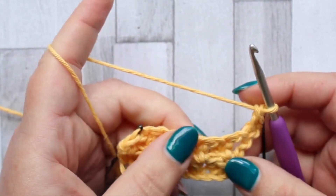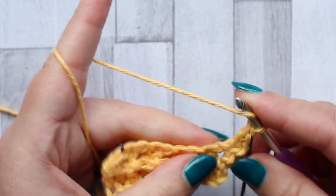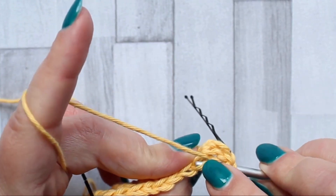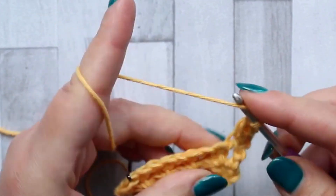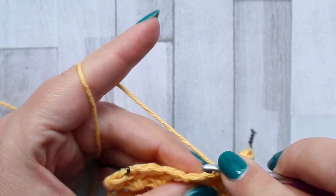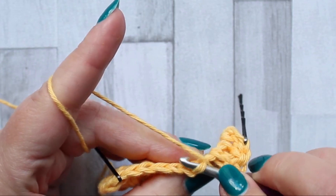This is a row of double crochet but we need to make sure we're working into the right loops. In the chain one space, we're going to make a double crochet but we're only going to use the front loop of the chain. Make sure you're only working into the front loop of the chain. The next stitch, make a double crochet in both loops.